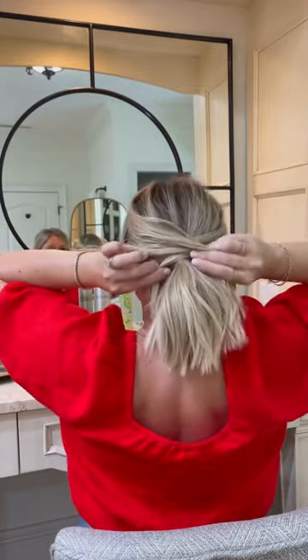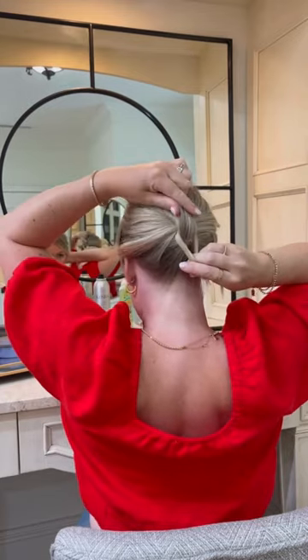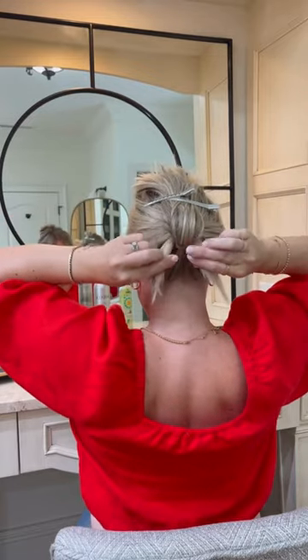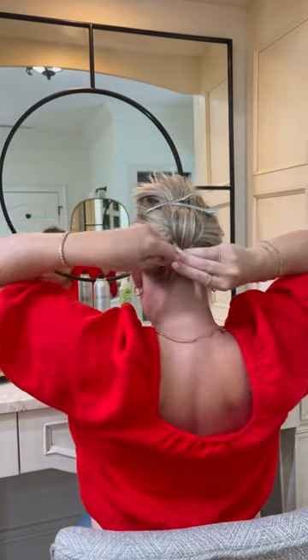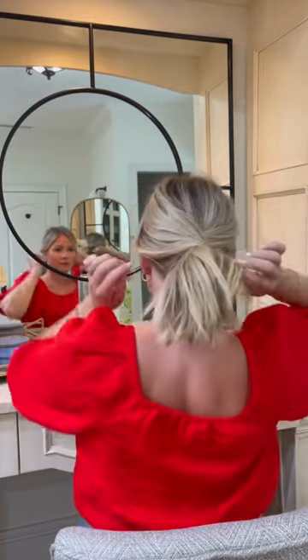Now I'm grabbing both sections that I left out in front of my ears, twisting them over one time, and pulling them to meet together under that first ponytail I put in. I'm going to clip the pony out of the way, and then use a second clear elastic to just pull those two tails together and secure them. Stretch it out a bit so it's nice and snug, and then you can let down that first pony.